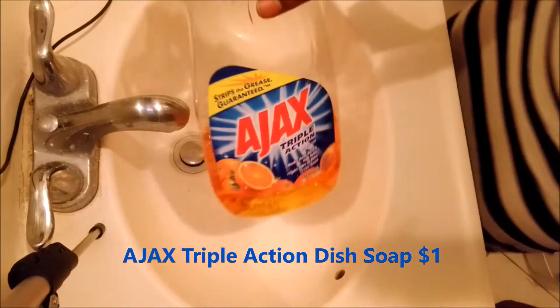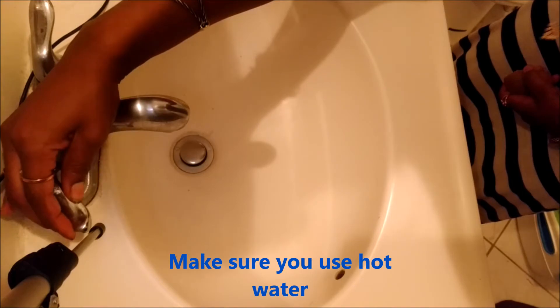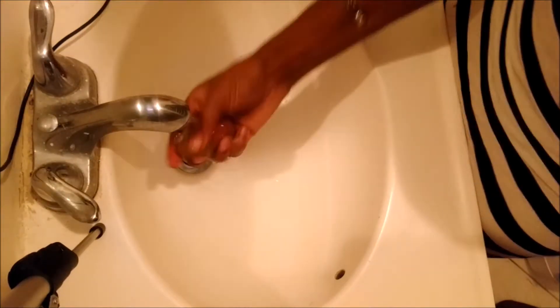All you'll need is some Ajax Triple Action Dish Soap and it's only a dollar. You can find that at the 99 cent store, the Dollar Tree, or the Family Dollar or wherever — and it should only cost a dollar.